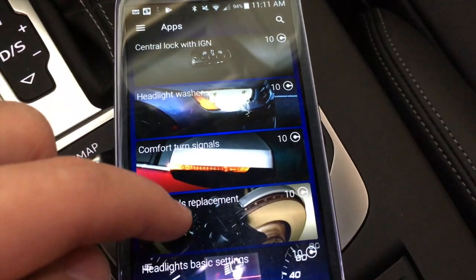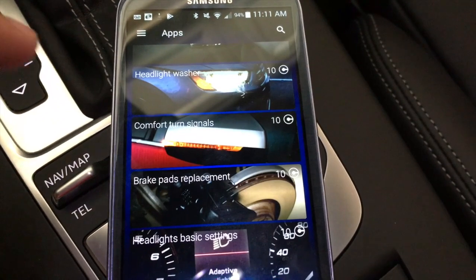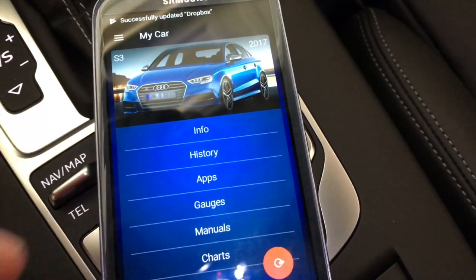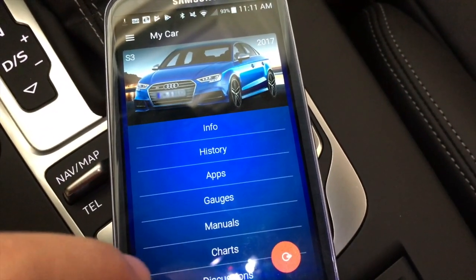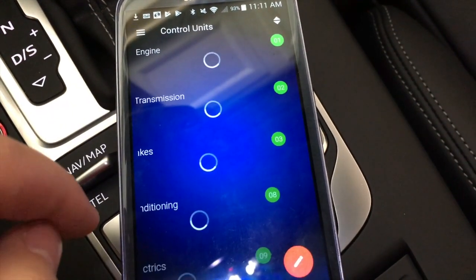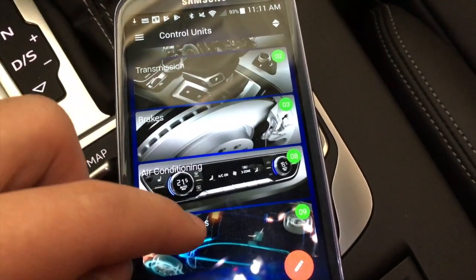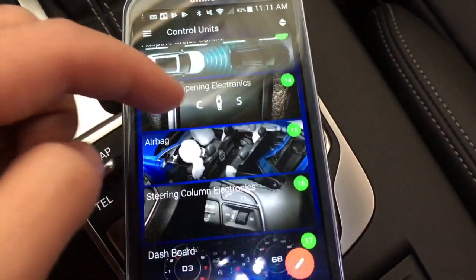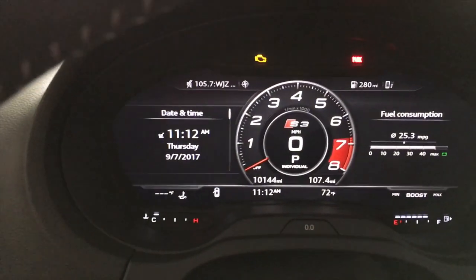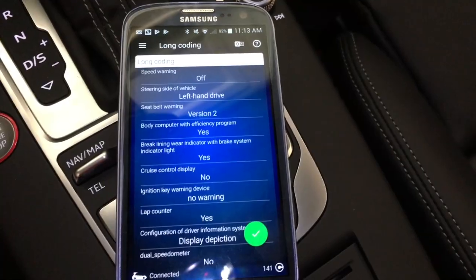That's just one way you can make changes within the apps themselves, and again that costs credits. If you want to get into the long coding — where you can do a bit more and it doesn't cost any credits — you go back to the home screen and click on the control units icon. From here you can get into pretty much any aspect of the car. You can see there is a virtual cockpit option, and my car does have virtual cockpit.